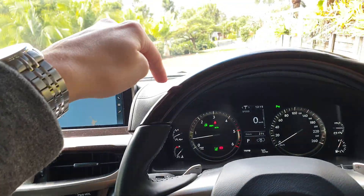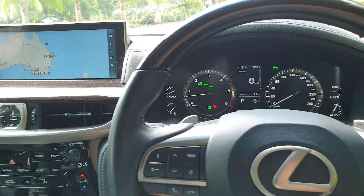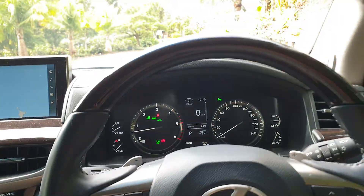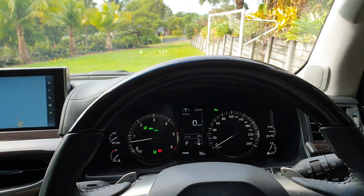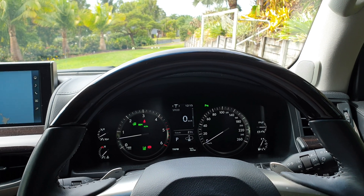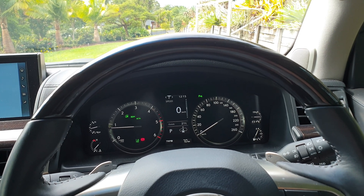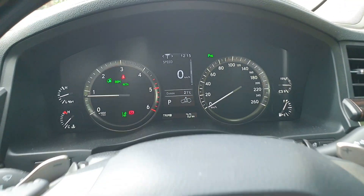There's a reservoir and a pump in the bonnet and it will pump to the other wheels to raise and lower the system. And then to drop it just push it down twice. So now it's at its lowest setting.